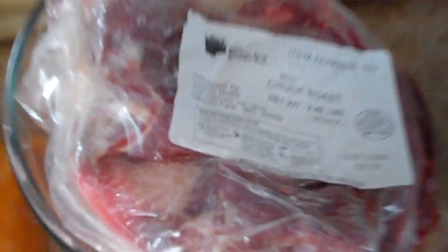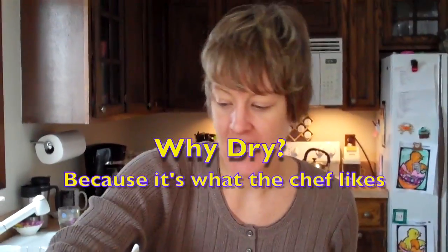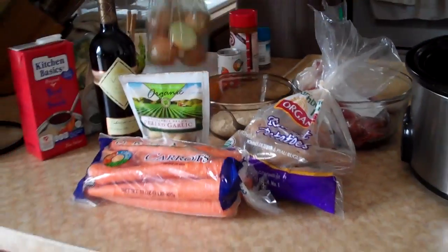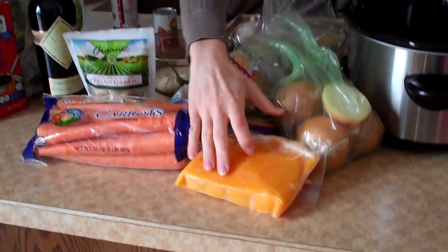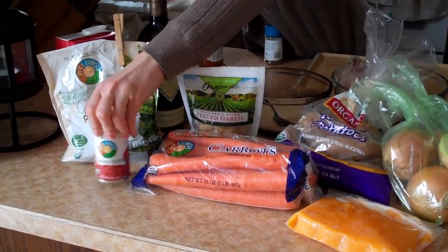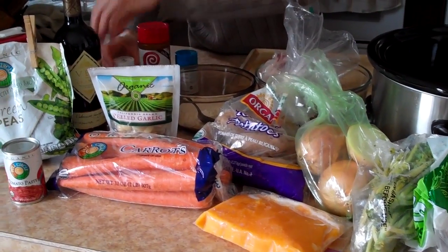I'll just go through the ingredients. We have a two and a half pound chuck roast, about a cup of flour, beef stock, and red wine. I suggest a dry red wine — I'm going to use a cabernet. Garlic, potatoes, carrots, onions. I'm using about a cup and a half of a sweet potato puree. We have green peas, one small can — six ounces of tomato paste. A little kale, salt, pepper, bay leaves, and thyme. And then I'll add mushrooms also.